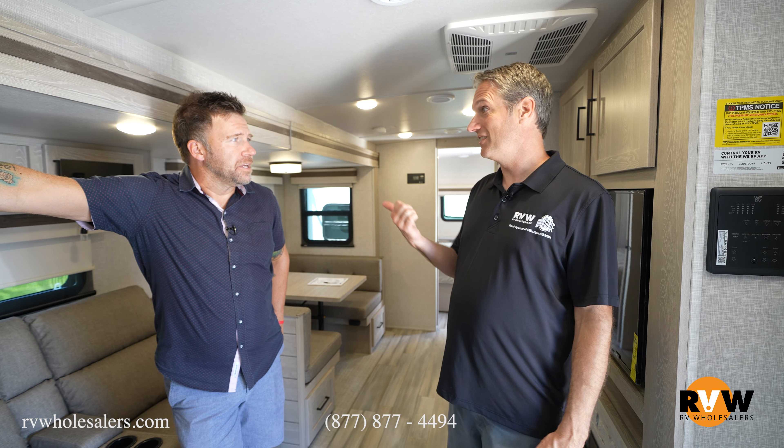Solar comes standard now on both the ultralight and mini light — that's a 200-watt solar panel setup, a 1,000-watt inverter, and an auto-switching system called Auto Detect, where it can work with lithium batteries or the regular batteries you get from your RV dealer.